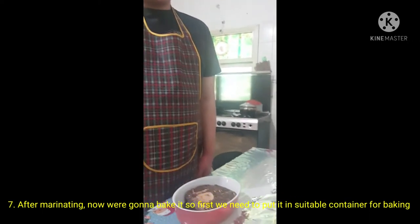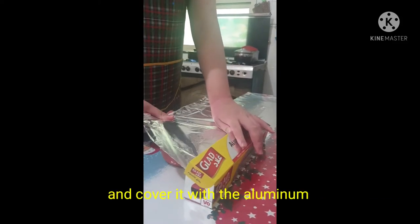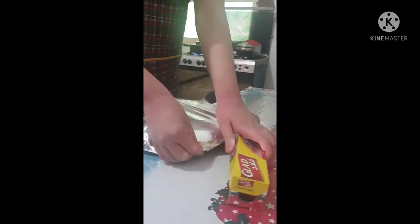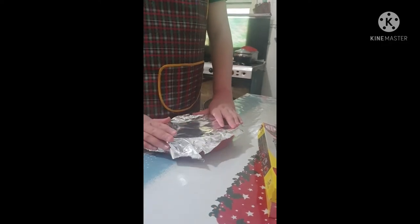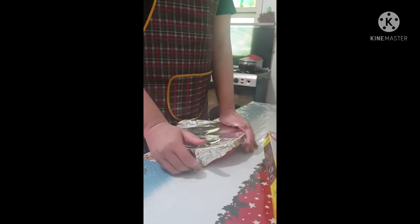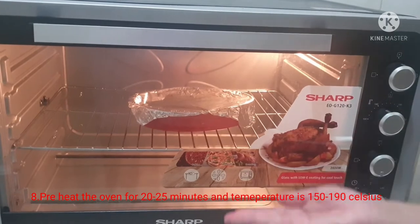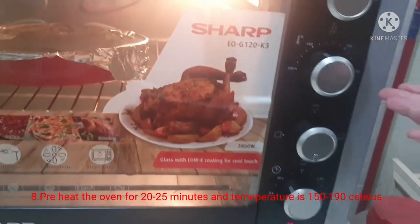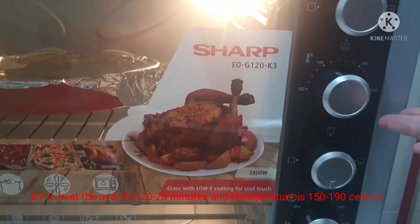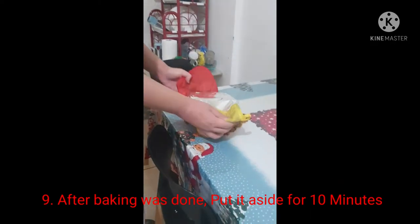First, put the meat in a container suitable for baking. Cover with aluminum foil at the bottom. Now I put my materials in. Take about 30 to 50 minutes, and the temperature is set. Now we can just set it aside for 10 minutes.